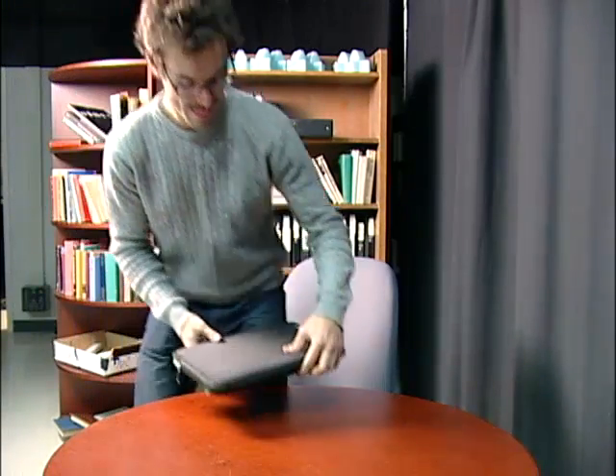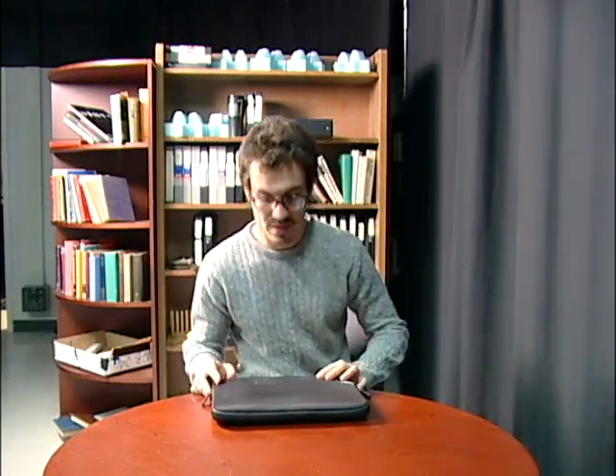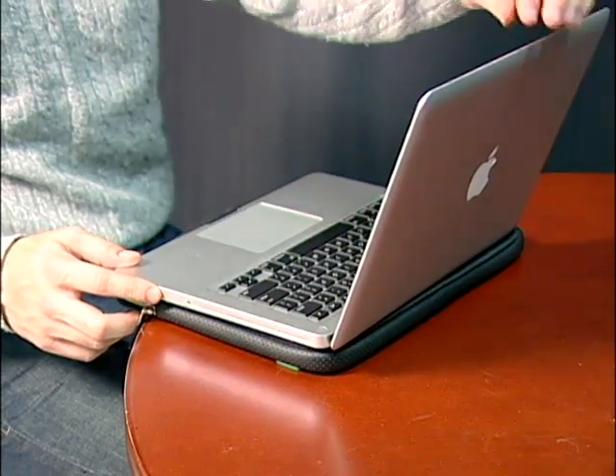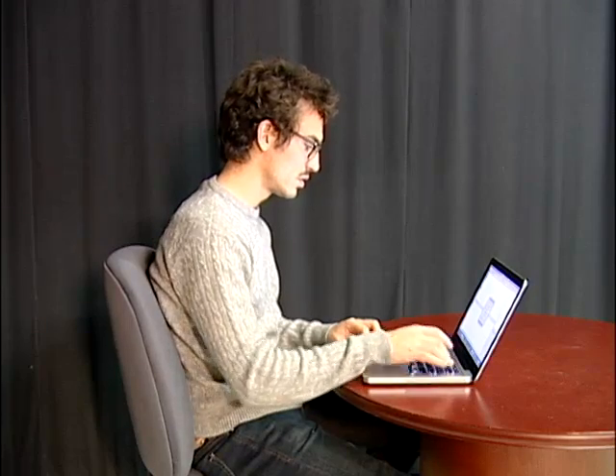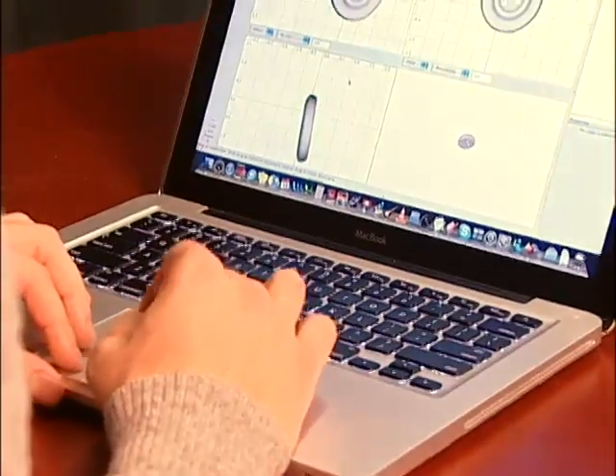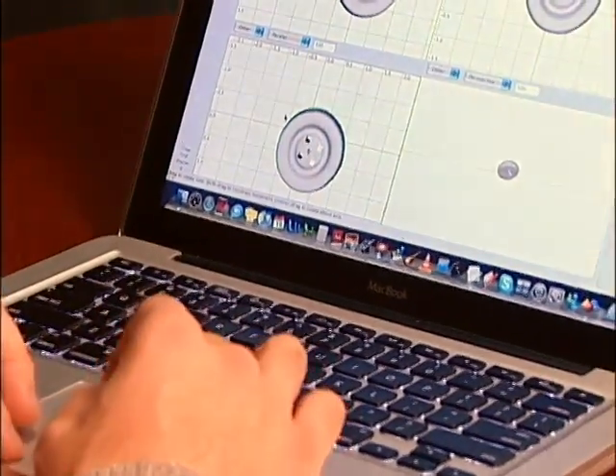To find out what personal fabrication is all about, I decided to become a fabricator myself. All I needed was a laptop and an idea. First, I wrote a tutorial on how to make 3D objects using a free program called Art of Illusion. Then, I applied what I learned to create my own design.